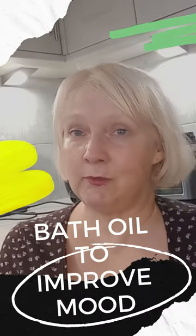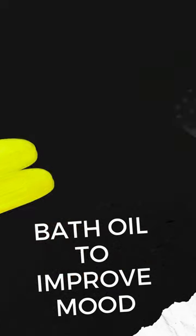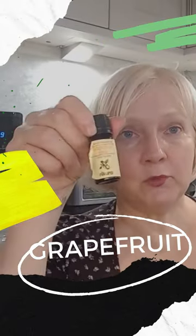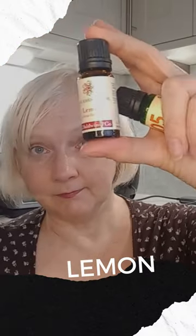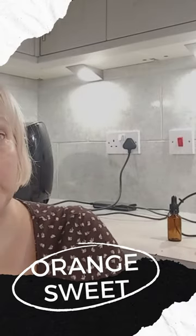I'm going to use two ounces of sweet almond oil, the bergamot, grapefruit, lemon, and orange sweet.